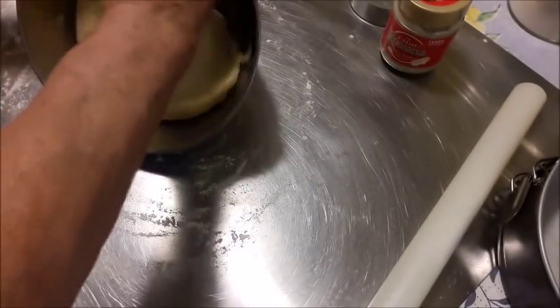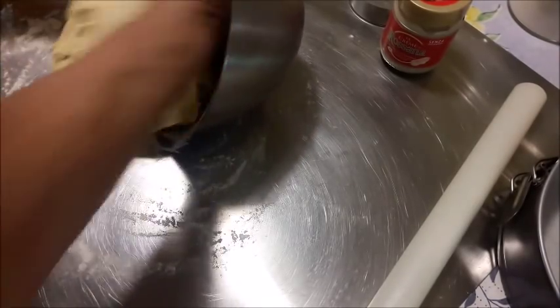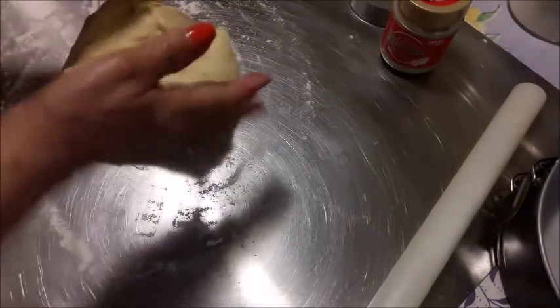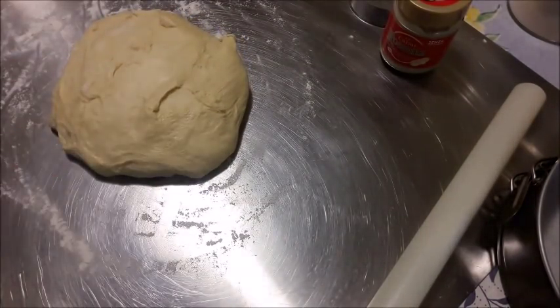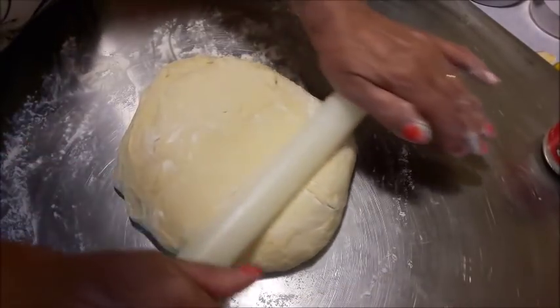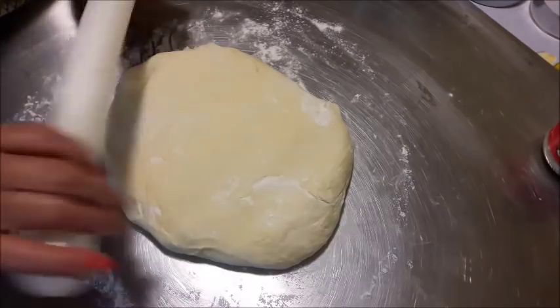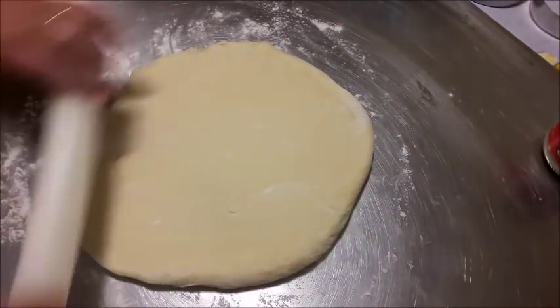Bene, tutte queste indicazioni, per chi è iscritto al gruppo Nuvola Un Amore di Pasta Madre, le trovate sull'evento: basta aprire l'evento, andare sui commenti e trovate tutte le indicazioni che Rosa Di Fonso ci ha dato. Quindi potete anche farlo il giorno dopo, quando volete, questo pan brioche.